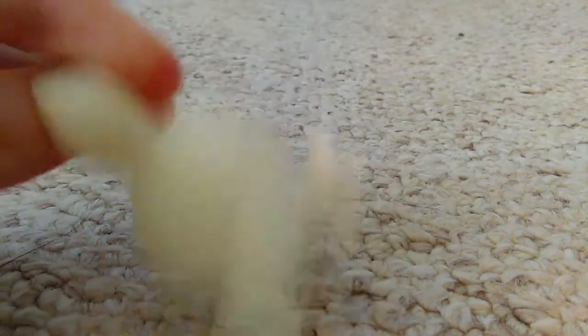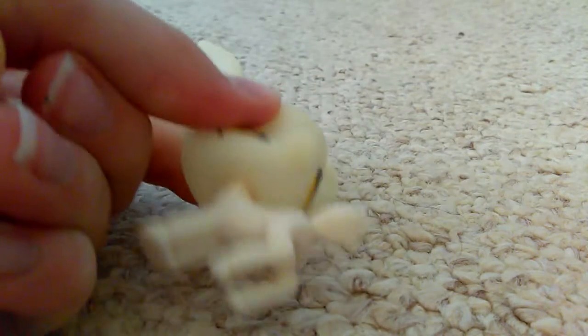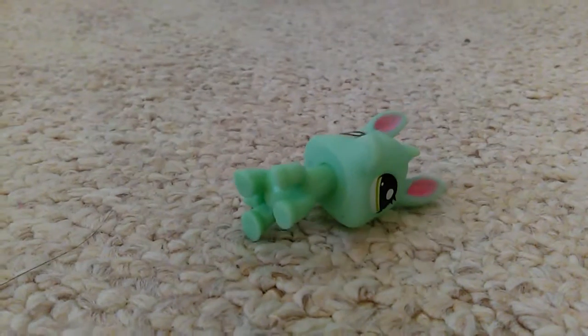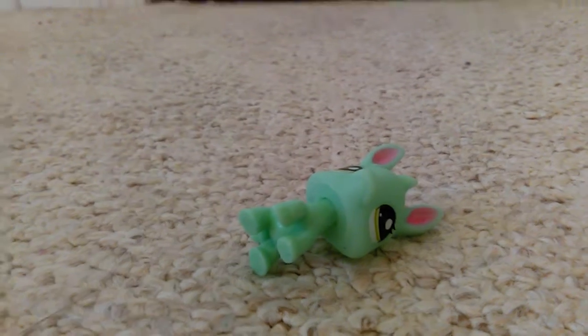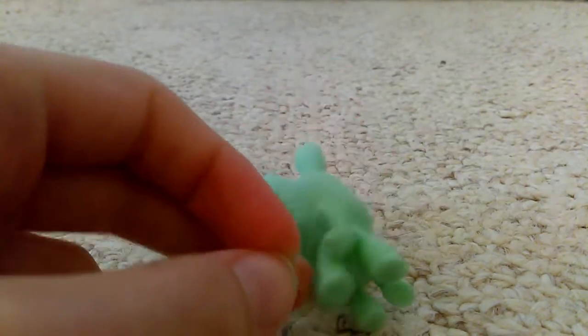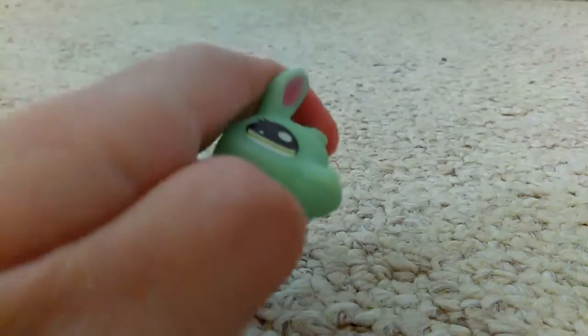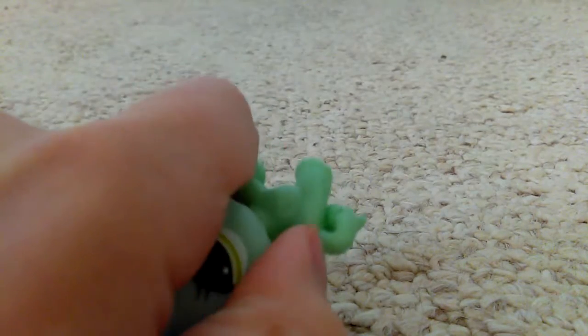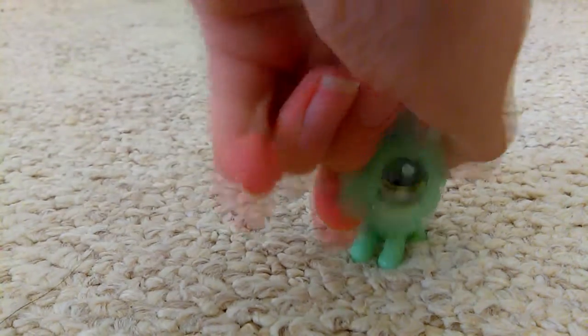Same problems as all the rest — horrible, sticky grossness and scratches all over it. This one I find kind of cute mold-wise, but the coloring is really bad because all they did was color in the ears. It's just a mint green donkey, which is interesting.